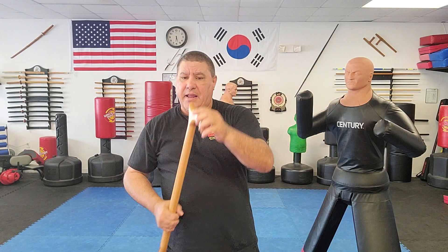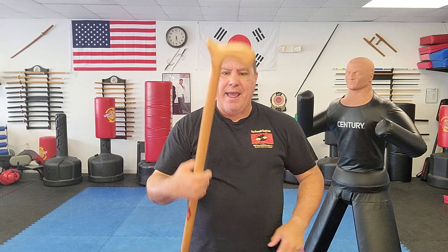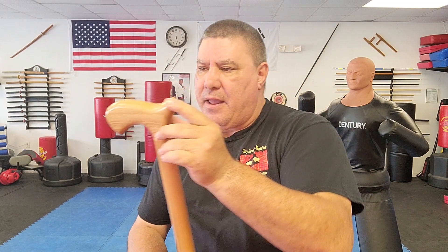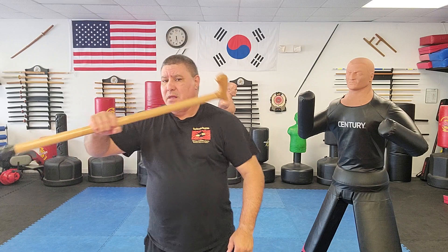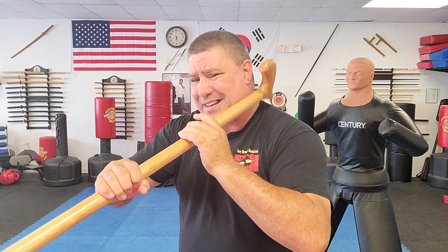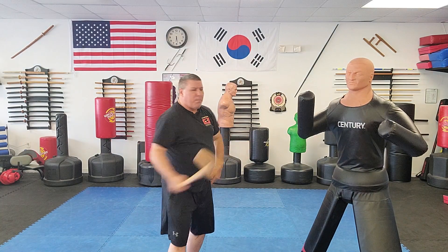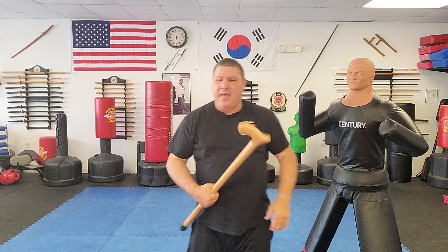Obviously I could hit somebody in the head, but with this kind of cane I could break that collarbone and they're going to have a bad day. With the part I call the hammer I can hit those knees, solar plexus, collarbone, and that hand. With the other end — what I call the chisel — it's a much sharper end that's going to do serious damage if someone's trying to hurt me or my loved ones. It's small and concentrated, isolating right in the bone area to break that collarbone, catch that knee, groin, or solar plexus.